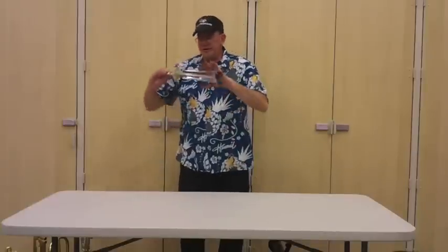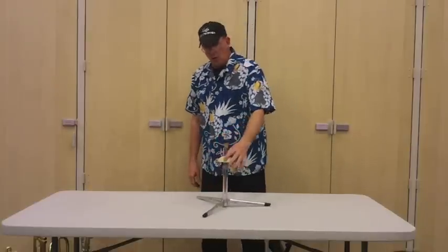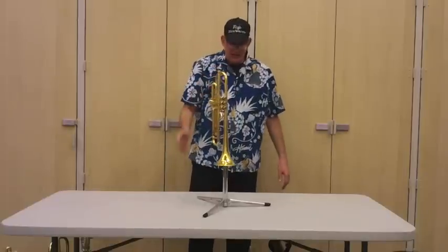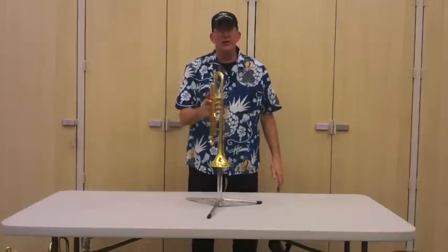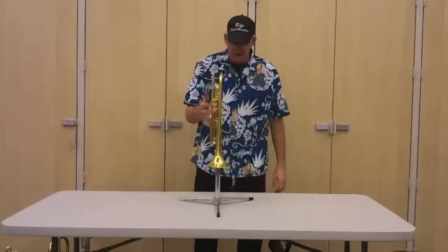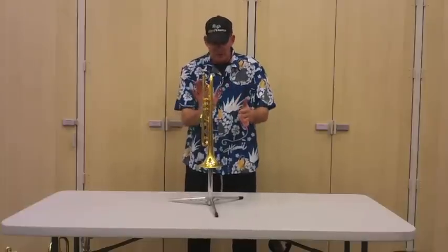Hey kids, John here. I wanted to talk about trumpet stands for just a second. This is the old Hamilton trumpet stand. This was a really solid stand that would last a really long time. I mean, this is probably a stand from the 70s — maybe 25, 30, 35 years old, who knows.